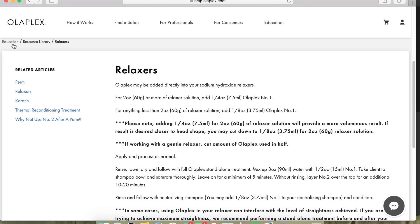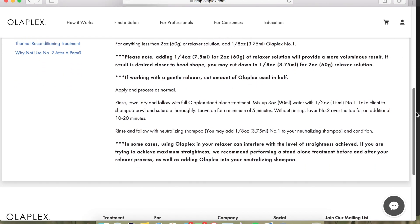I just wanted to jump in real quick and let you know that if you wanted to add the Olaplex into your relaxer, you can find the specific instructions to do so on the Olaplex website — Education is at the bottom, click there, Resource Library, and then Relaxers. I opted out of doing this because it says that it can affect the strength of your relaxer, and I didn't want to go through doing the relaxer and then not achieve what I wanted.